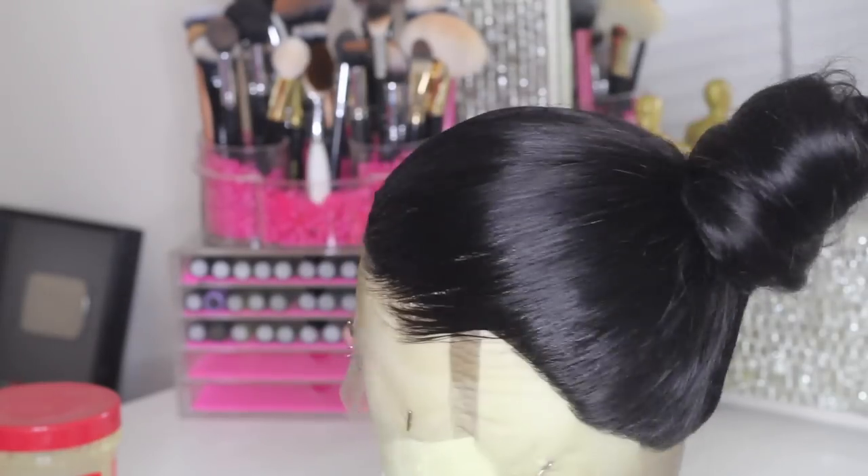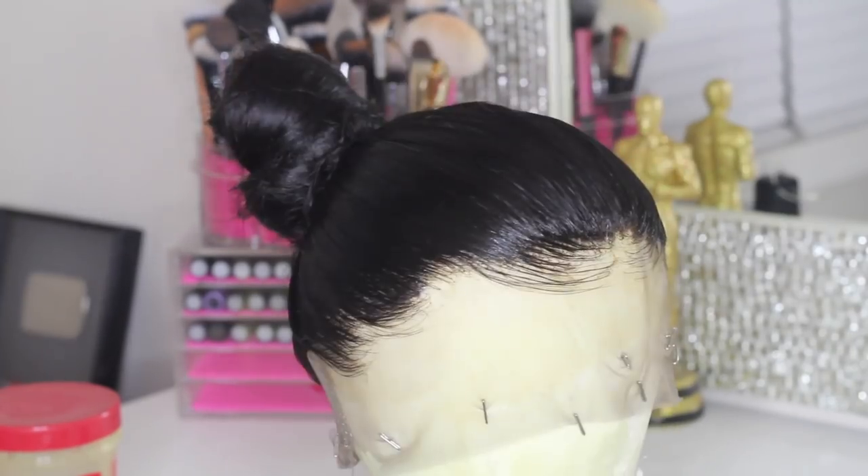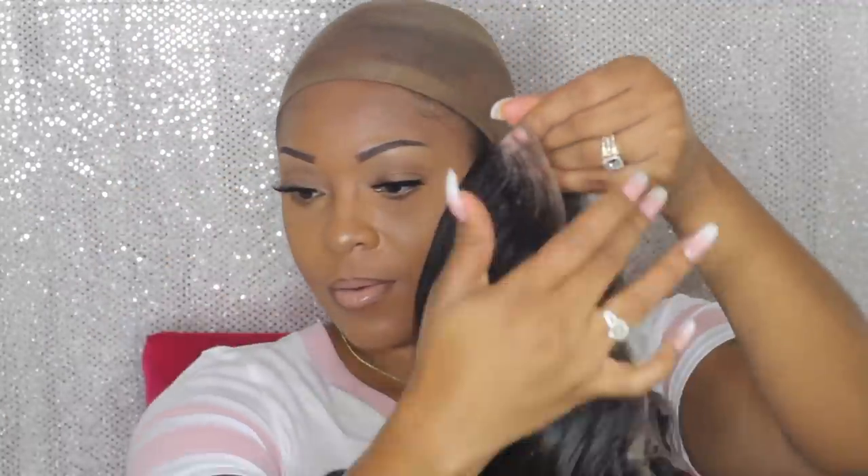Okay, so this is the slick-down bun. I'm going to go ahead and cut the lace, following the dips in the lace. This is what it looks like after letting the wig sit overnight — it looks a little weird, I know, but I love to mold my wigs and let them sit. It just makes the lace stiff so you can easily apply it.